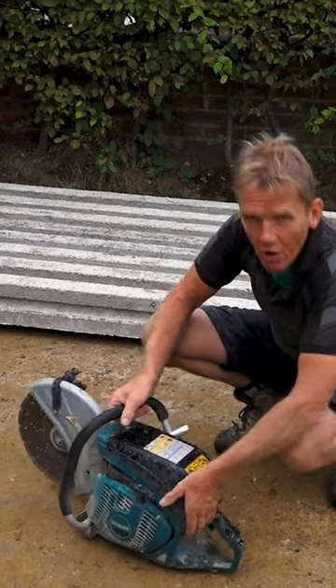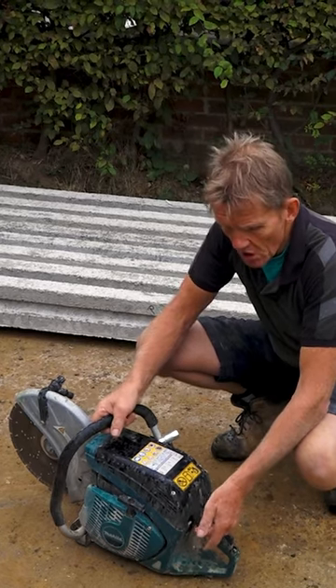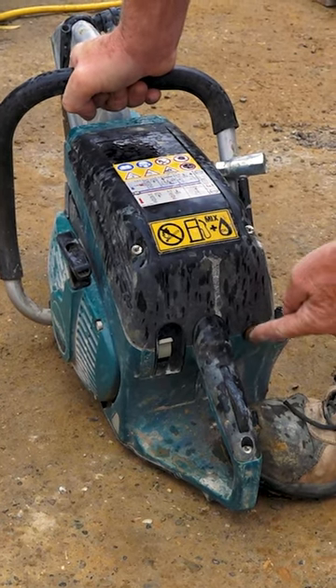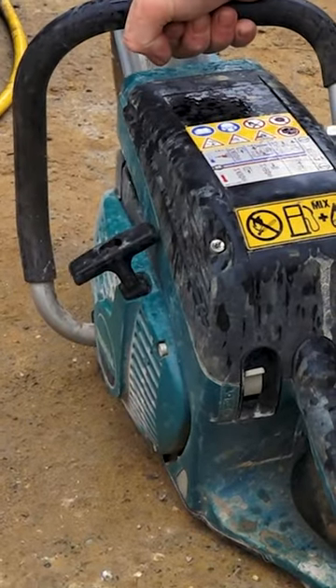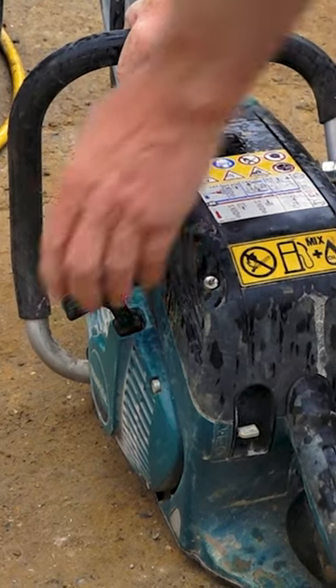Instead of just putting the choke on and pulling the starter until the thing starts, what you do is you flick the choke on with this switch here. Just check you've primed up properly and then give it one go. As soon as it starts, flick that down into the next position.